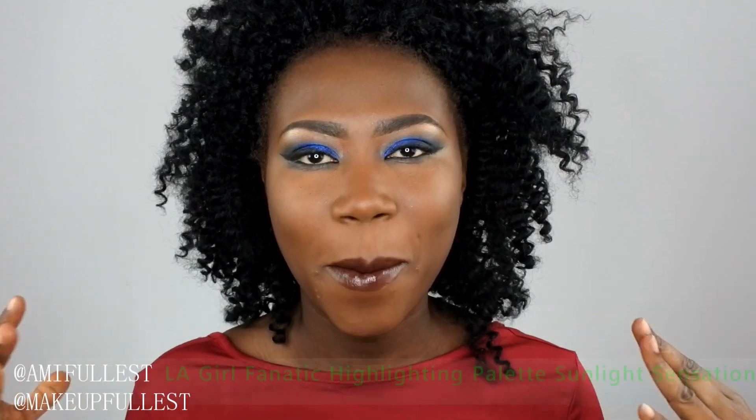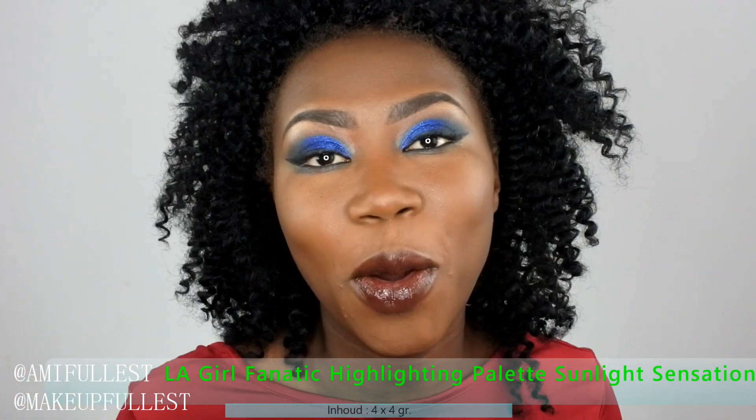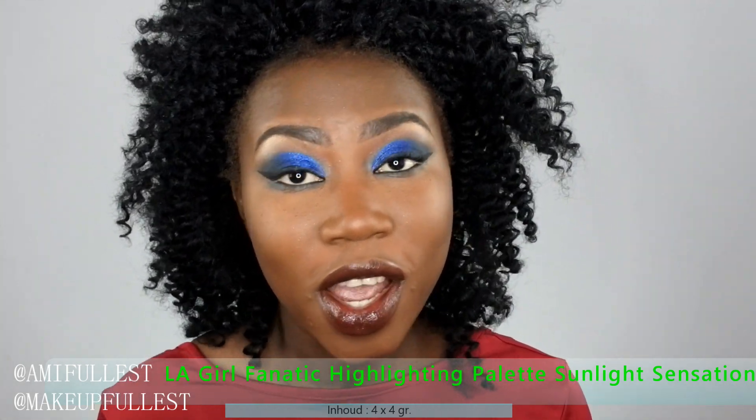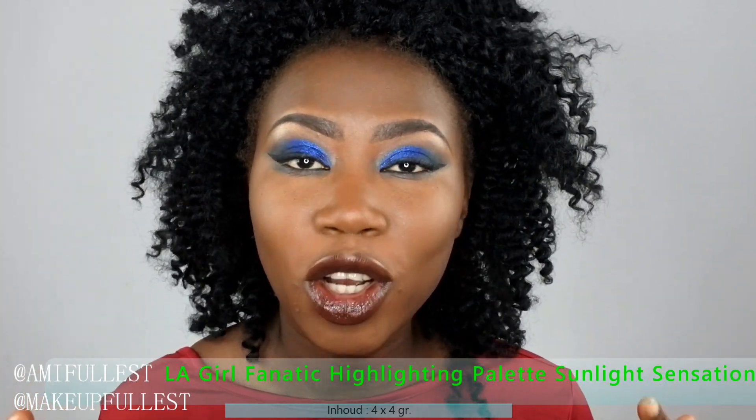Hi guys, it's Amy again. Welcome back to my channel, welcome to Make Up My Canal. So today we're here to do a demo slash review. If you guys want to know how I get this makeup look, the video will be up very soon.